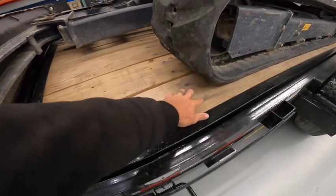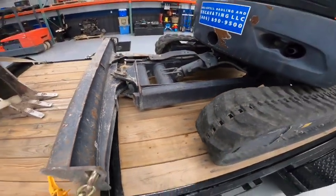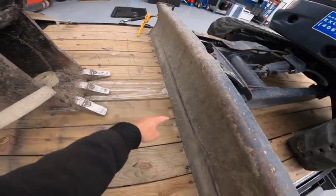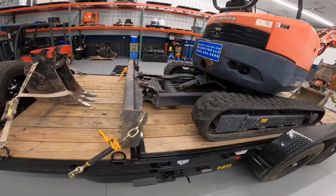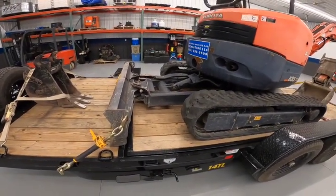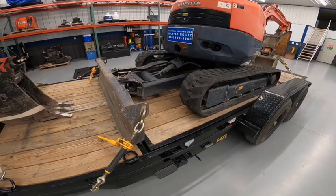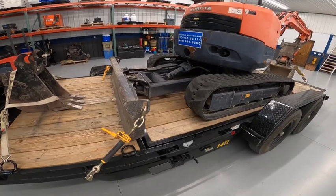Another thing I noticed right off the bat — these fasteners were not installed. Someone had installed them halfway across the deck, but all the ones on that row in the back hadn't been installed. It almost appeared as if the trailer hadn't gone through a final inspection, which wasn't confidence inspiring. I talked to the dealership about that and they put the fasteners in, which isn't a big deal, but it doesn't give you confidence in the final inspection process.